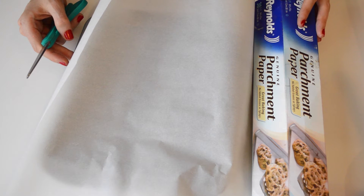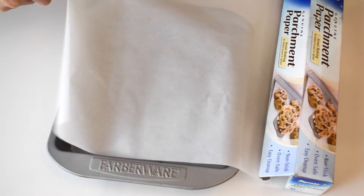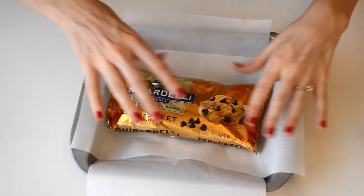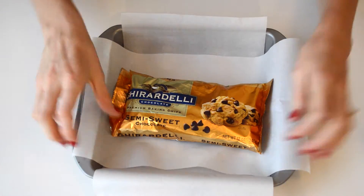Before we do anything, we're going to want to line this pan so we're ready. We just lay the parchment over both sides, then put something heavy in the middle to kind of weigh it down, and just crease the edges.